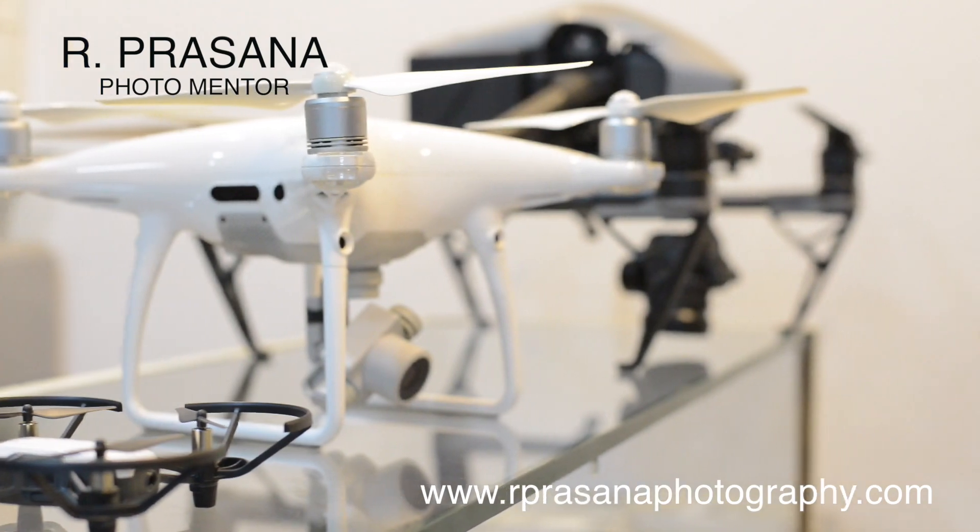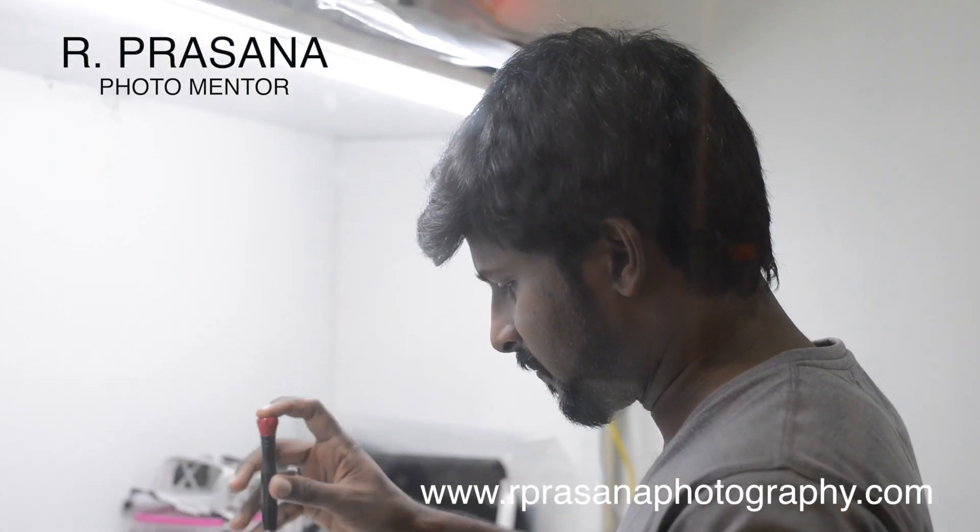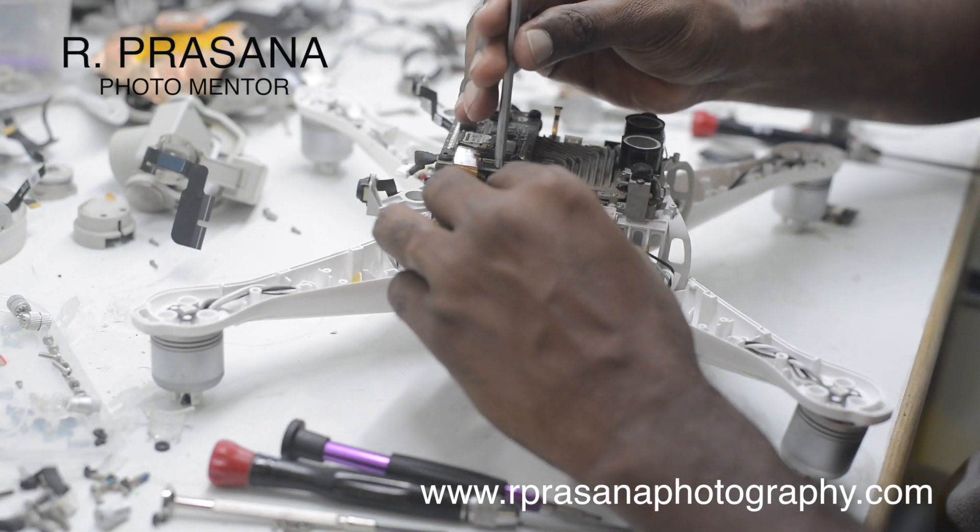Hi friends, I am R Prasanna, Professional Photographer and Photo Mentor. We have a super awesome episode on our YouTube channel about drones. All of our viewers are interested in this topic. We have a friend, Prabhu, who is a drone pilot and drone technician, also doing service work. We are currently at the UHE Photo Store.